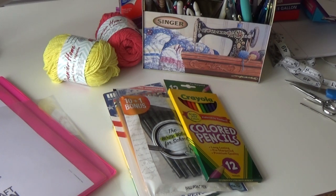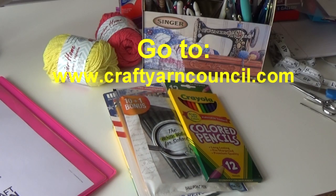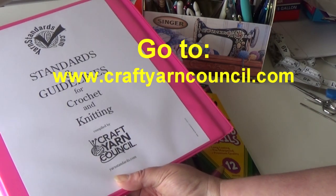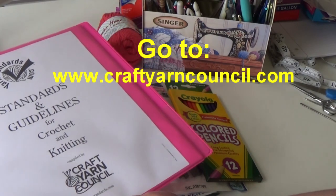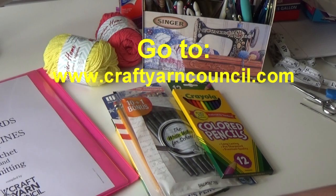First I'm going to get right into the yarn standards and guidelines for crochet — and this is for knitting as well. This is a wonderful website: the Craft Yarn Council. I need you to go to www.CraftYarnCouncil.com. I'll put this on my screen so you know how to spell it, and I'll meet you on that website.